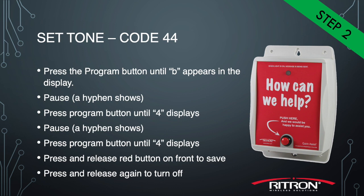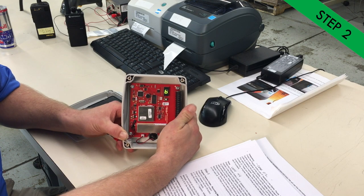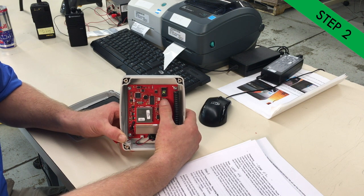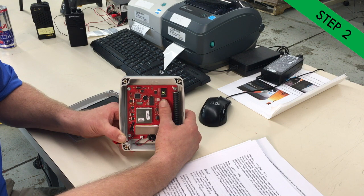Next, we'll go on to tone. The tone is represented by the letter B, so press the program button twice to get to letter B. Once you're at B, enter a tone code of 44, which means no tone selected. Press the white button four times, wait for the hyphen, press the white button four more times, wait for the hyphen, then press the front button. You should get the three-flash hyphen. If you get an E, retry the process as that stands for an error. The RQA is now programmed and paired with your portable radio.